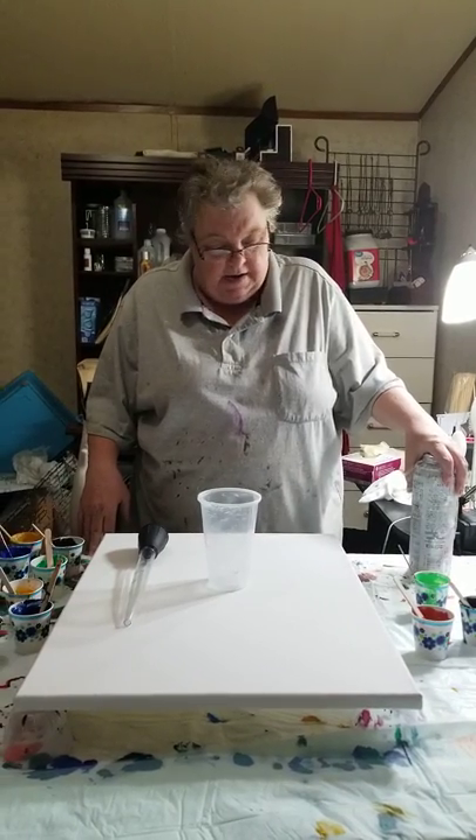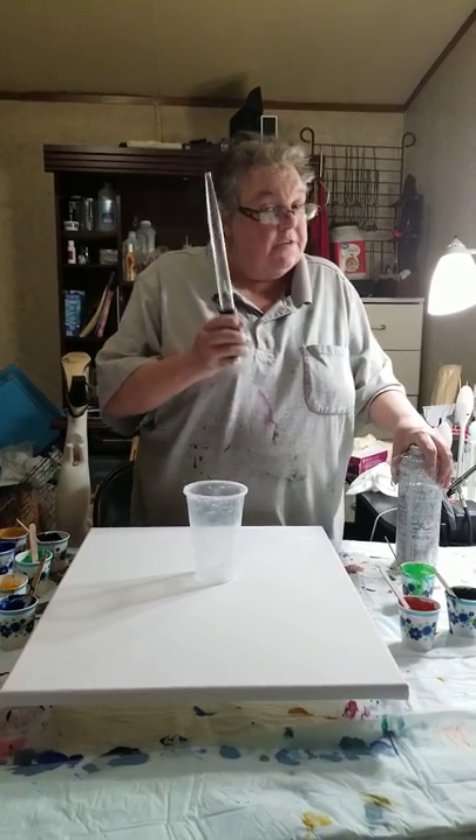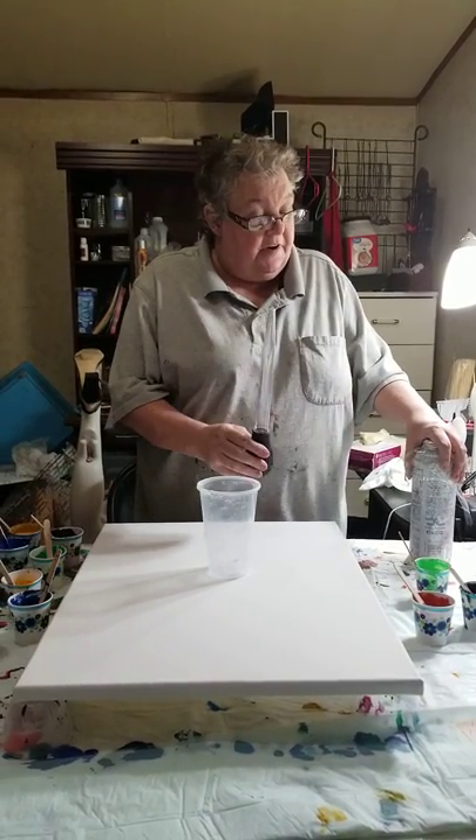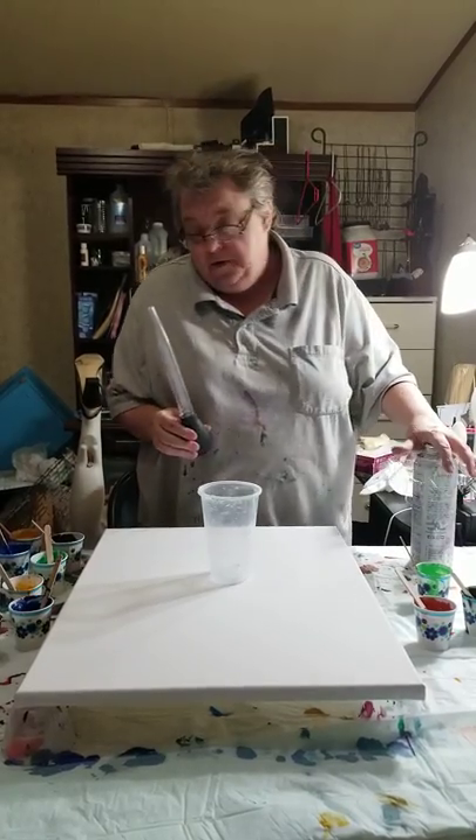Hi guys, it's Kay with Tassie's Arts and Crafts. We're going to try something different today. I've heard and seen videos of the turkey baster technique, so we're going to try that.